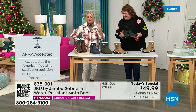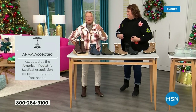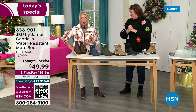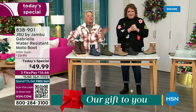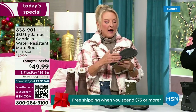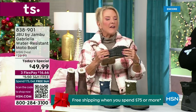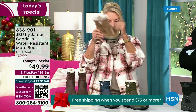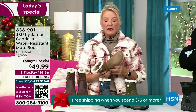We have three flex — that means spread your payments out over three months with a major credit card. Every detail about this is delicious. They even have a beautiful footbed — they call it AllTerra. Look at the flexibility. It is wildly lightweight.